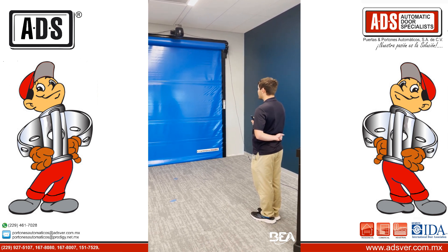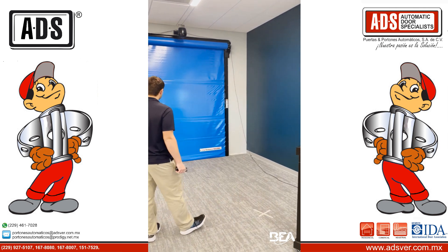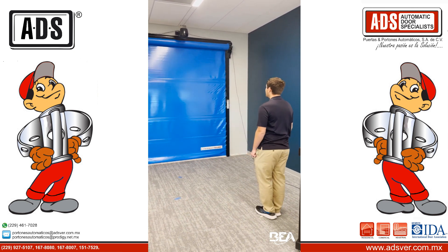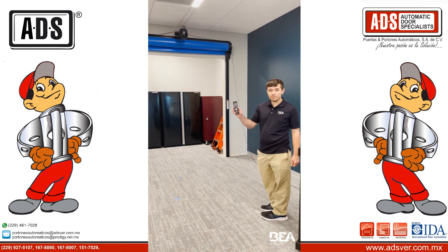It's going to flash a different color with every button press. When it's done, you're just going to see a blue LED. I can't get it to open with me anywhere else but in my pull cord. That's how you set it up with the BEA remote.